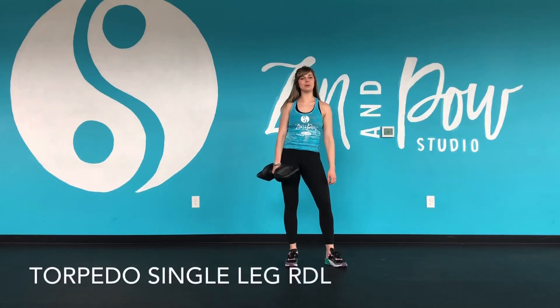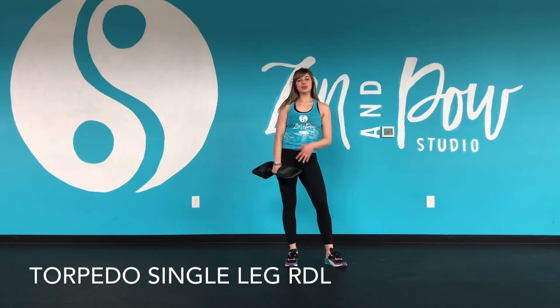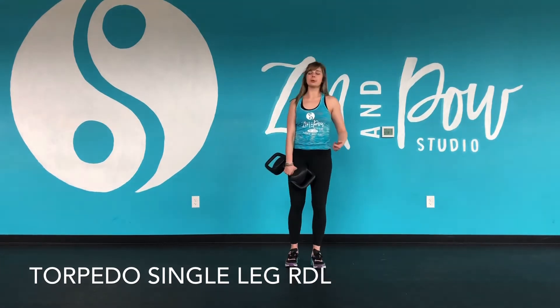Hey everyone, it's Steph showing you a Torpedo Single Leg RDL, which stands for Romanian Dumbbell Left. For this one you could use a Torpedo, you could use a Dumbbell, you could use a Kettlebell, or you could use no weight and just focus on balance. But today we're going to use the Torpedo.